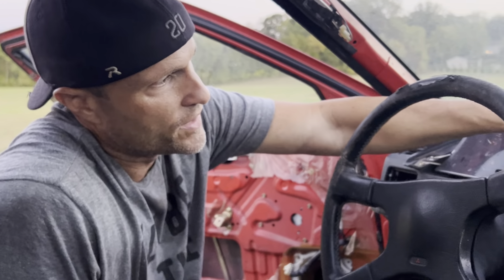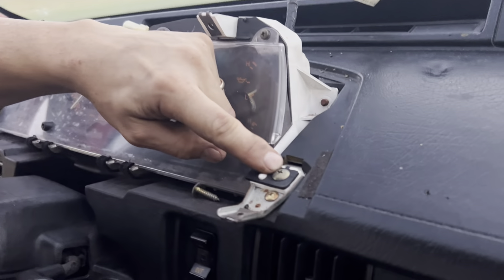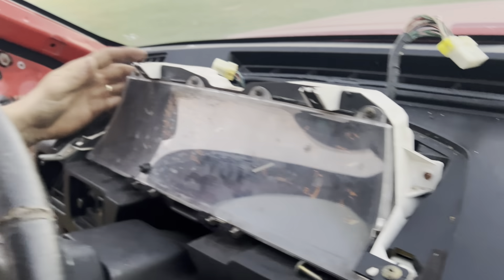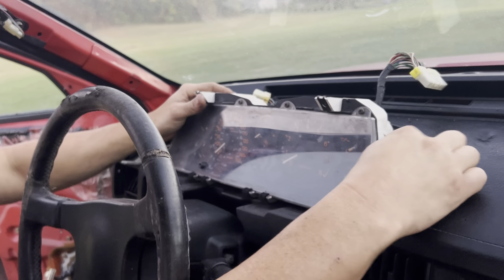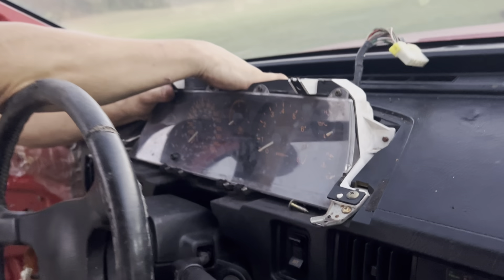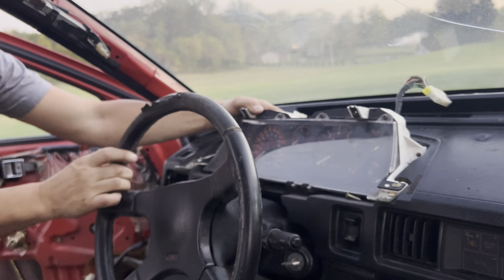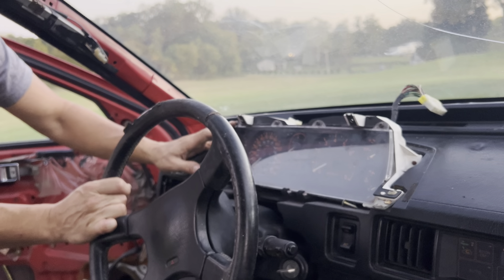If you ever need to remove your instrument cluster for any reason, it's very simple. You have a Phillips head screw on either side of the cluster itself, and then you have an eight millimeter nut right there — same thing on the other side. Then you just jostle this back and forth. This almost feels like it's glued in, but it's not — it just has a lot of tension on those studs. Pop this off and you've got two harnesses to unplug in the back. Lastly, you have a speedometer cable, which there's really no slack in, but all you need to do is take your finger — there's a little blue tab. You just push it and start pulling on it and it'll pull right off. Three more minutes to go ahead and get this instrument cluster out if you ever need to, or for a speedometer cable replacement.